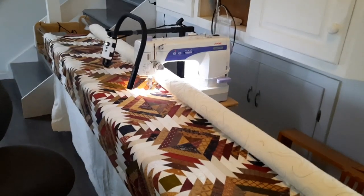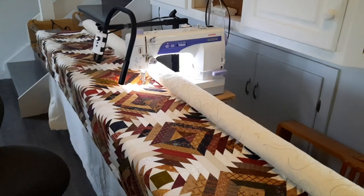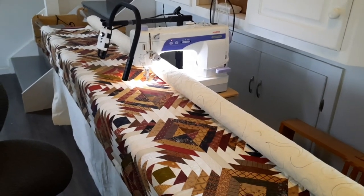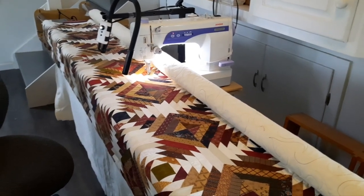The only reason why I'm selling it is because I've just purchased another Hinterberg frame, bigger and wider, with a long-arm machine on. This is called a mid-arm, so I'm going up one step.